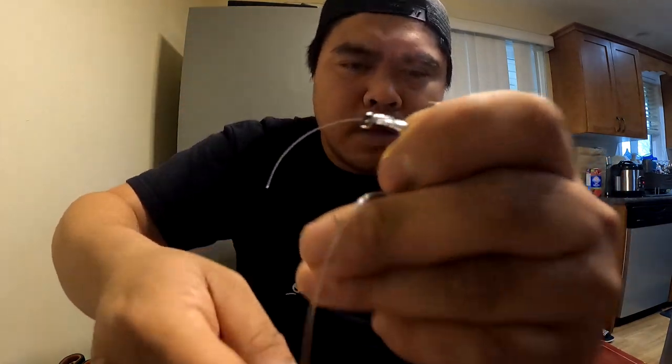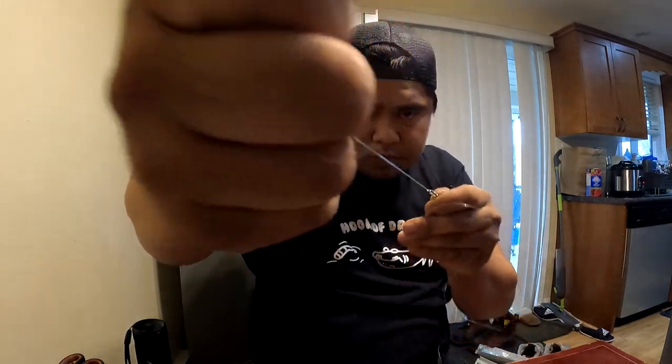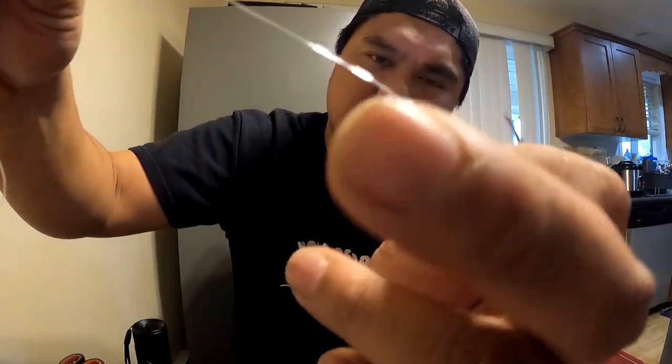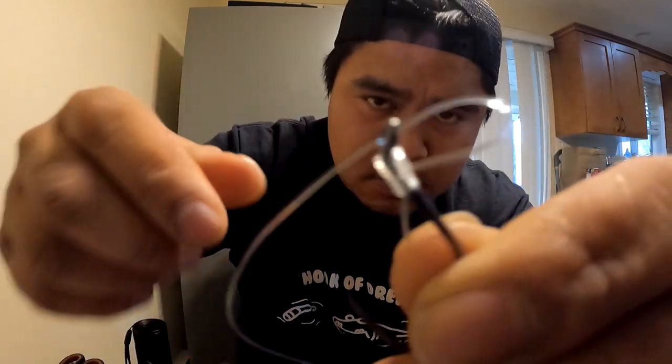Now we've got these two in parallel. Keep wrapping — one, two, three, four, maybe five. Lubricate and take that line, push it and pull it up. I'm filtering the line as it goes through to avoid any tangle. There it is — another bait loop done.